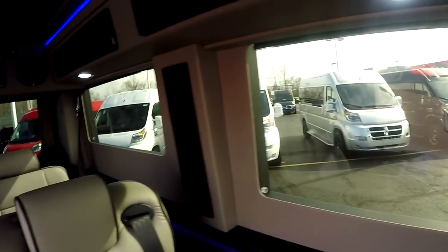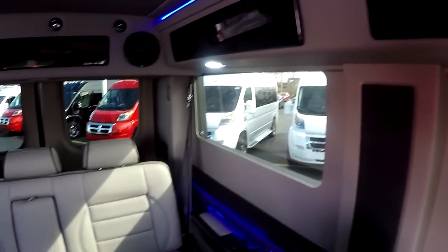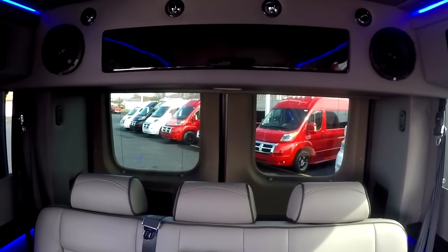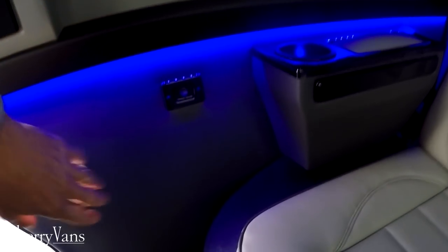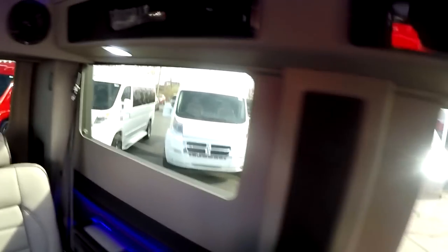Our low top is the only low top on the market to have overhead storage up above, like all the raised roof vans do. We understand not everyone can fit a raised roof in their garage, so we didn't think you should have to miss out on storage just because your garage door isn't tall enough. We also have indirect blue lights running along the top of the ceiling and down the midway point of the wall where we transition from the dark gray to the lighter gray — those can be turned on or off as needed.